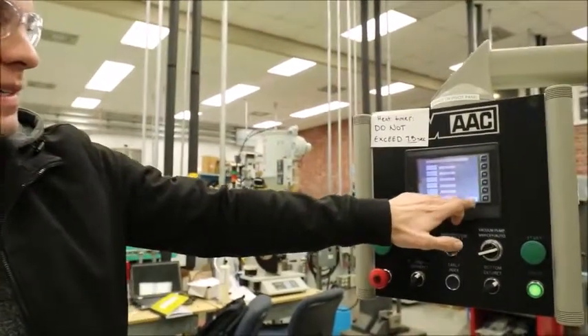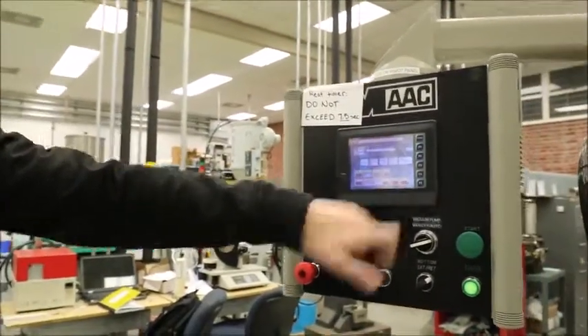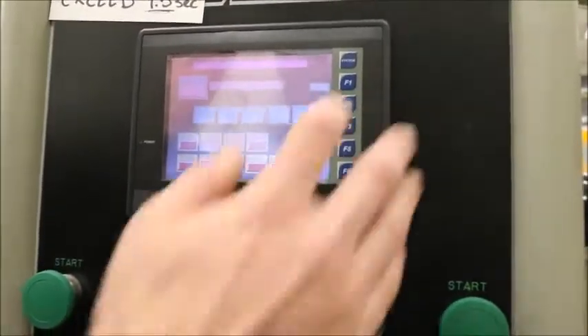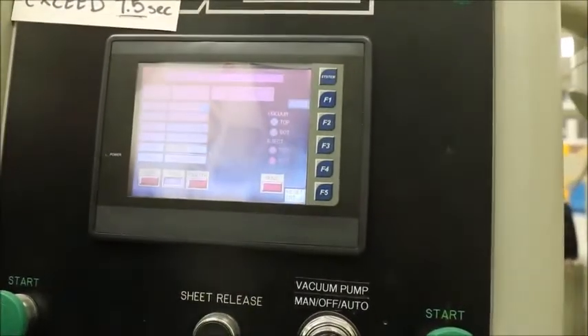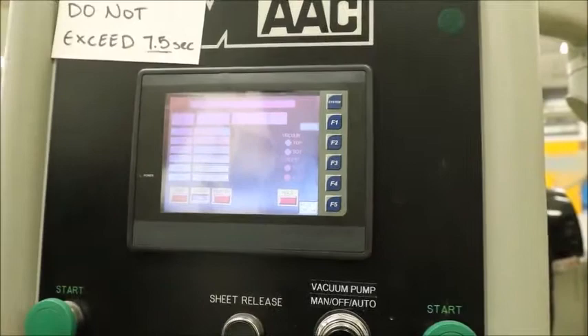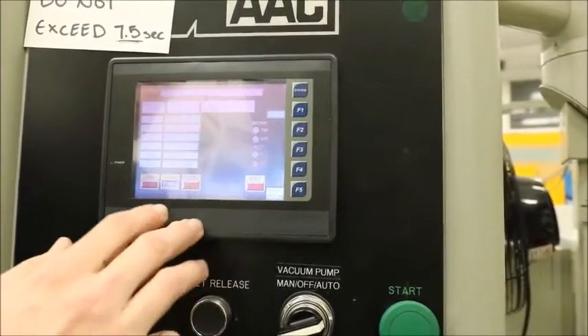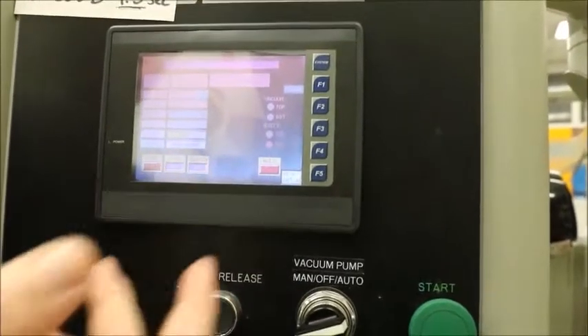We're going to want to return to this main page. Once you have all the settings set, you're going to want to exit. Next, on the main menu, you're going to want to click this yellow auto button here. It's going to display all your settings, and the main things you want to check are that your oven is on and your platen is on as well.